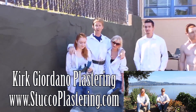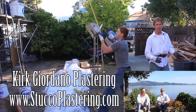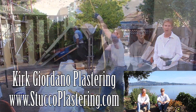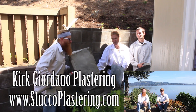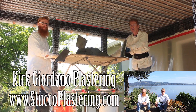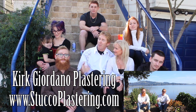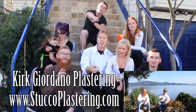Once again, folks, we thank you for watching and I really enjoy all your comments. If you guys liked this video, please click the like button down below, and also if you enjoy what we do, subscribe to our channel so we can keep making these videos for you. My name is Kirk and Jay. We thank you for watching, and from the entire Giordano family, we'll see you on the next one.